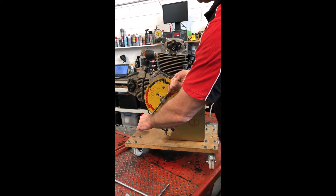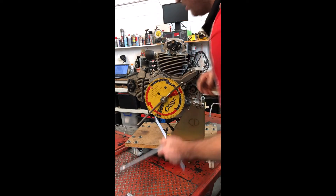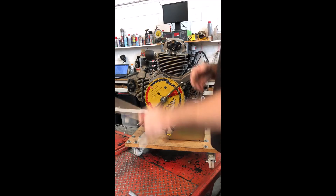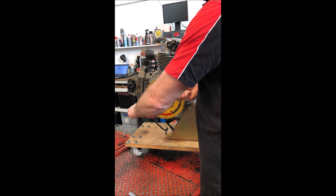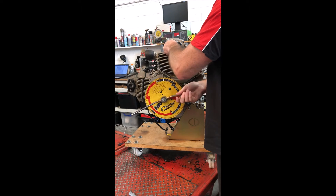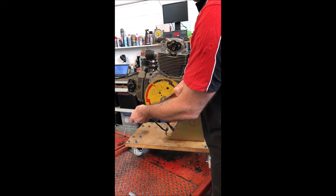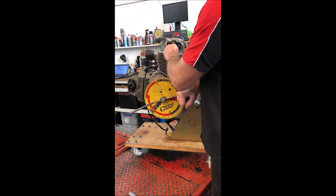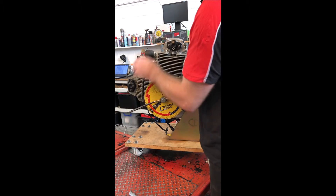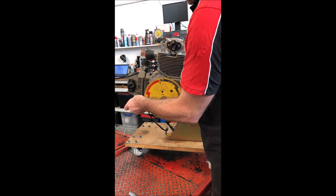Gently wind it back until it stops. The starter motor is quite hard to push against on these, but we've come out too far. Generally somewhere around 10 degrees is nice. The degree wheel is assumed to be somewhat accurate — we might find out it's not in a minute.